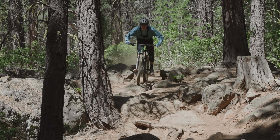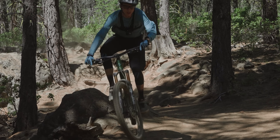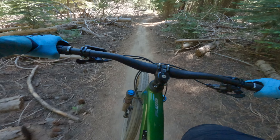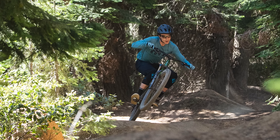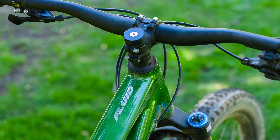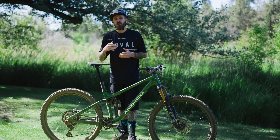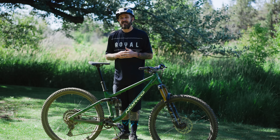Norco has worked very hard to offer features reserved exclusively for high-end dual suspension mountain bikes — from rider safety to suspension tuning to different tube shapes and modern geometry — all with bikes starting at under $3,000.